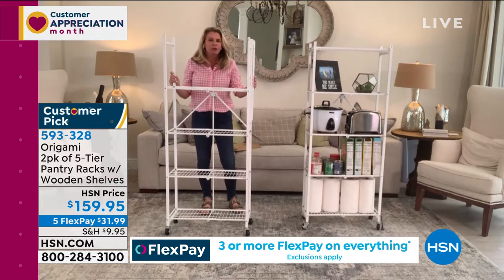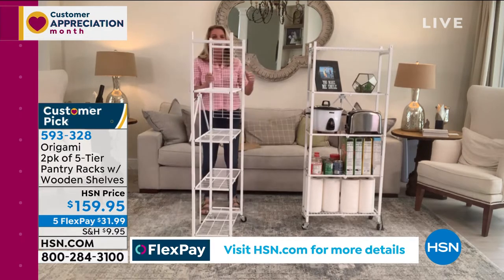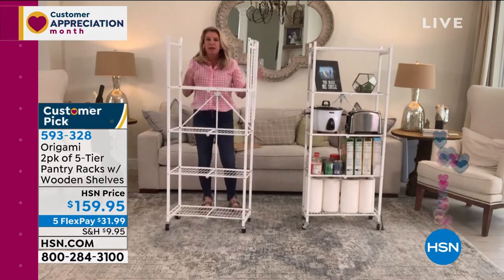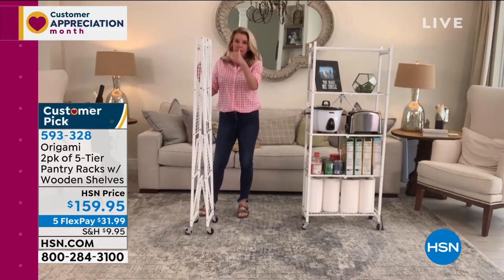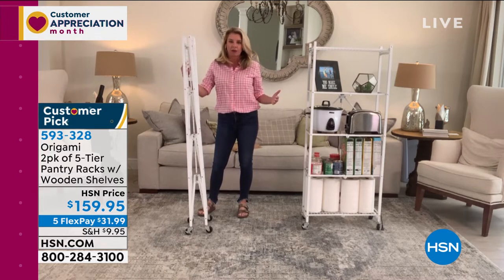People love it for a really good reason — it's that Goldilocks size, that sweet spot. It stands just over five feet tall but is less than a foot off of the wall, so it's not a big bulky rack system. It's going to hold 100 pounds per rack, so with the two-pack you're getting 200 pounds worth of weight capacity.